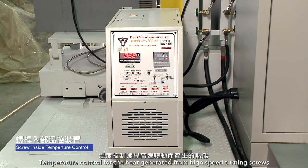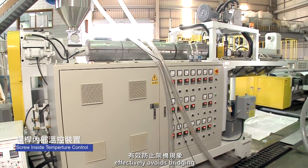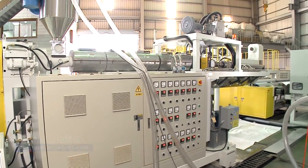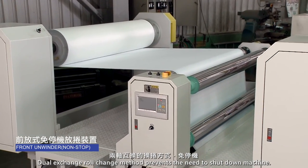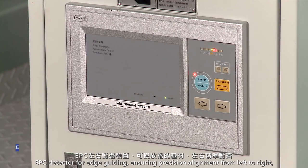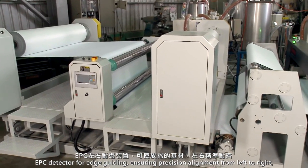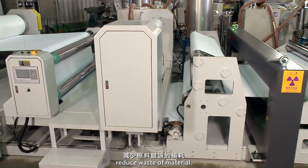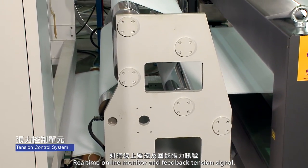Temperature control for heat generated from high-speed turning screws effectively avoids bridging. Dual-exchange roll change method prevents the need to shut down the machine. EPC detector for edge guiding ensures precision alignment from left to right, reducing waste of material with real-time online monitoring and feedback tension signal.